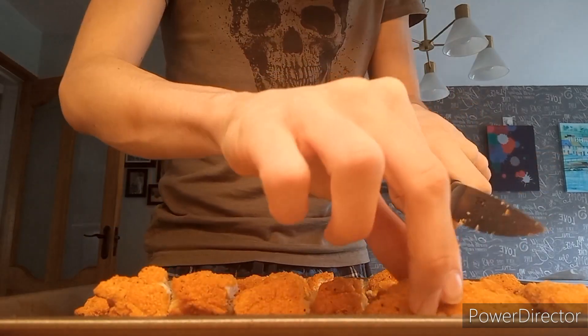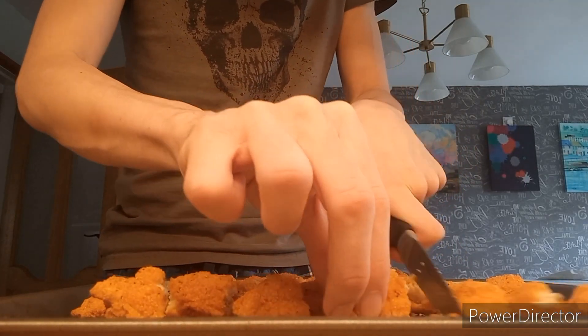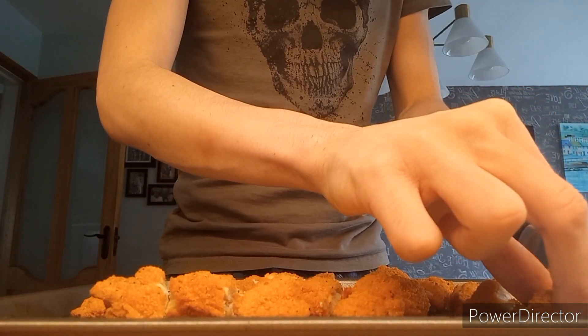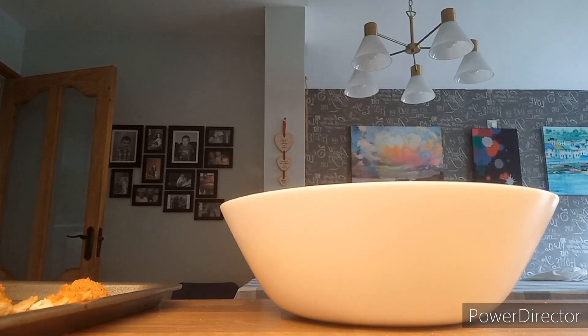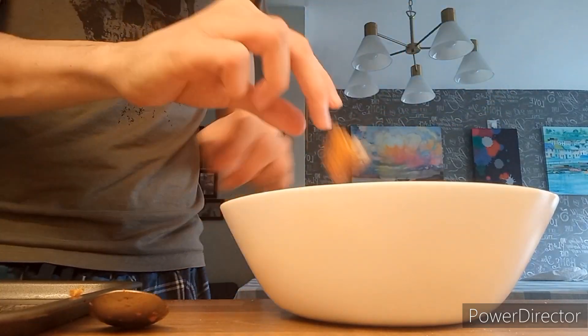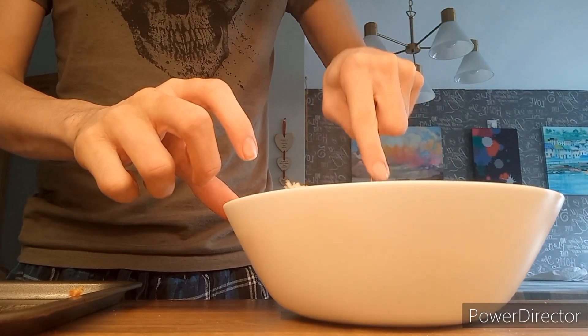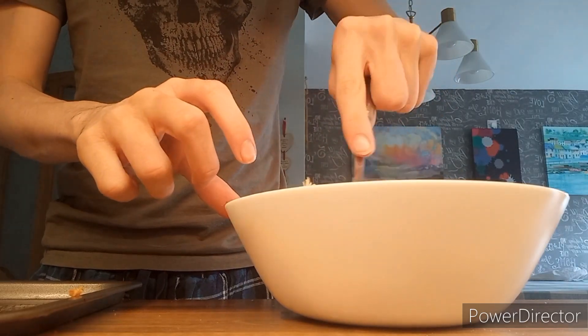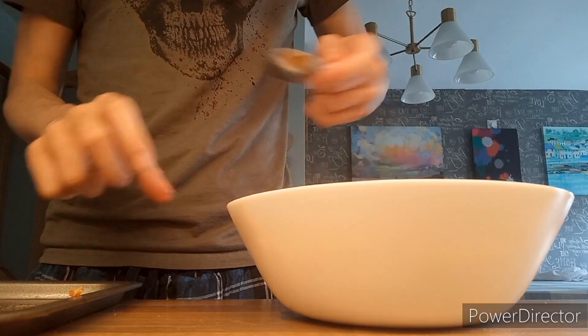Honestly I'm not the biggest fan of just plain pasta with nothing, so I decided why not cook some spicy goujons with it as well. I could also do a quick vlog about this. Now get your pasta bowl — this might be a bit too much chicken, but I'm just going to throw it all in. Try and bury some of it underneath as well if you have a lot.